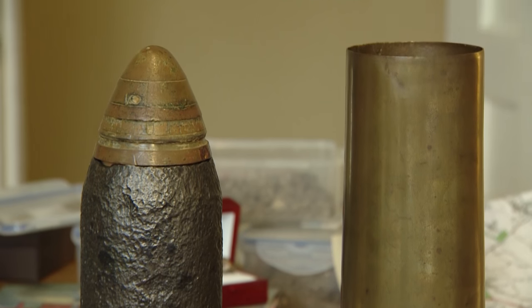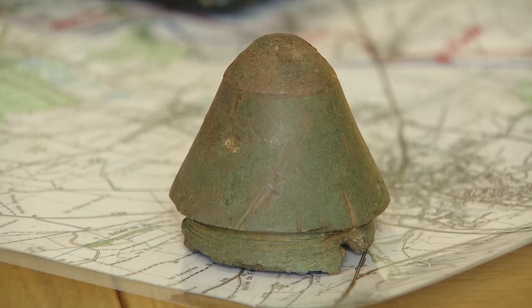Every single shell that was fired during the Battle of the Somme, and there are millions of them, had a brass shell fuse, and basically we're recovering those, melting them down, and transforming them - swords into plowshares style - into these commemorative pins.